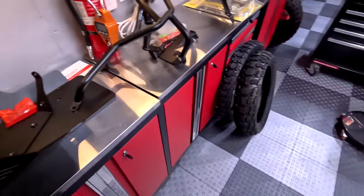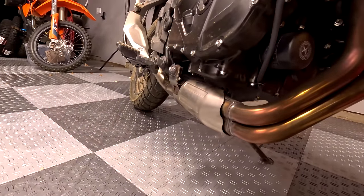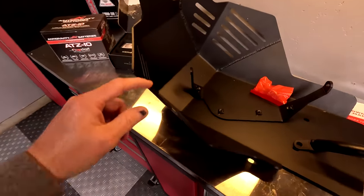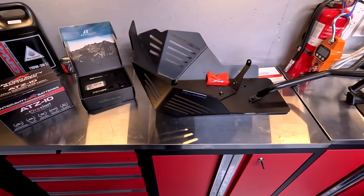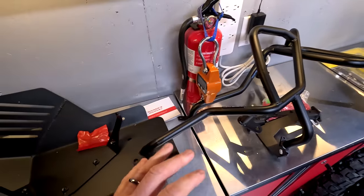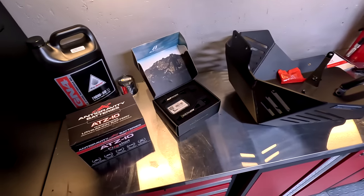Because if we look at the TransAlp engine, that exposed sump is a big liability. So having a four-millimeter thick skid plate with good mounting points is essential on this bike. The crash bars look really awesome too. We're going to go ahead and get these mounted up in the course of this video and see how they turn out.